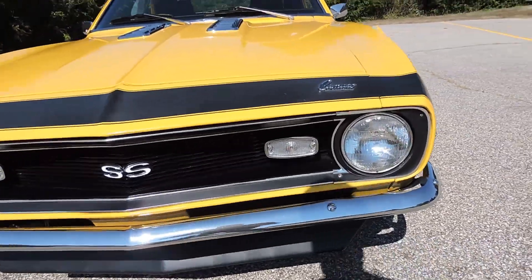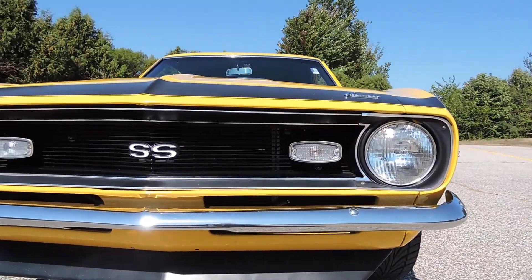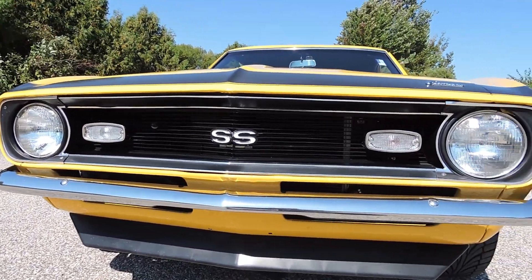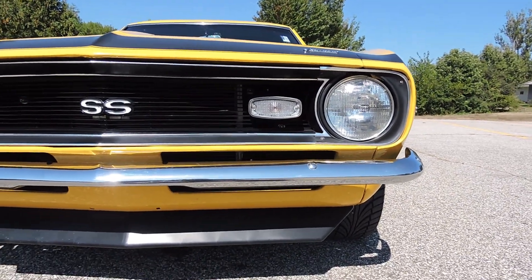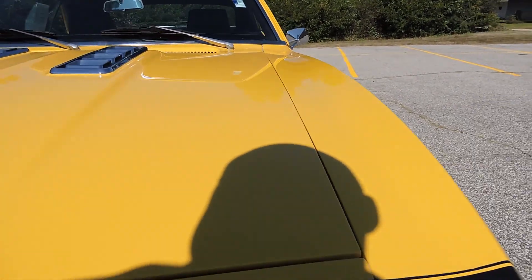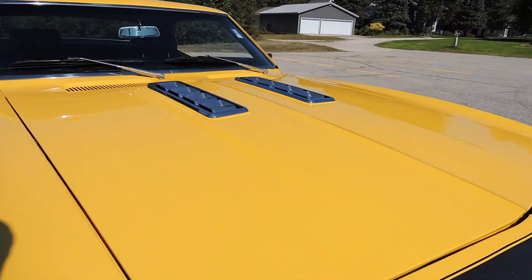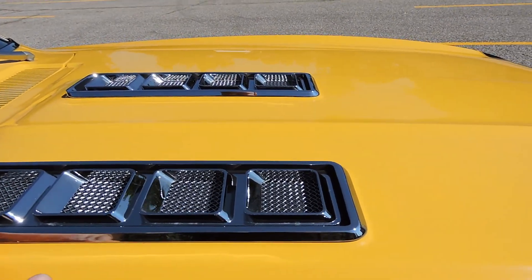As we come across to the front, the bumper's new, grille's new, emblems are all new — everything looks brand new on the front. Headlight surrounds are in great shape, all that looks excellent. Hood gaps are nice on both sides, nice and even. The Supersport hood looks beautiful, new chrome pods, no pitting or anything there.